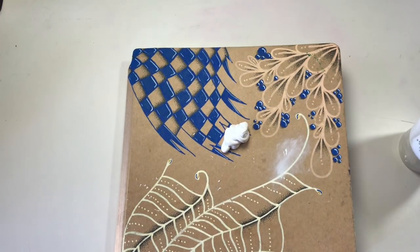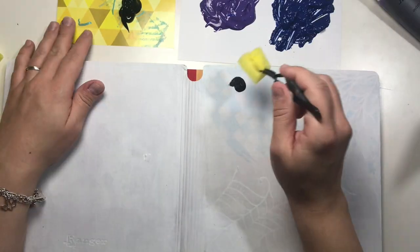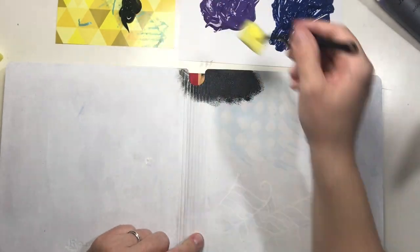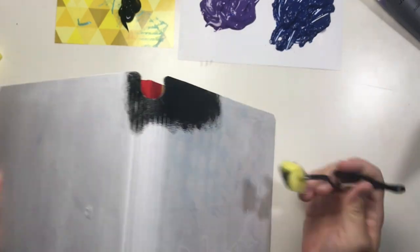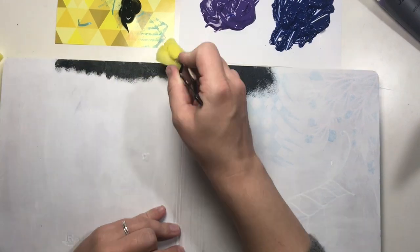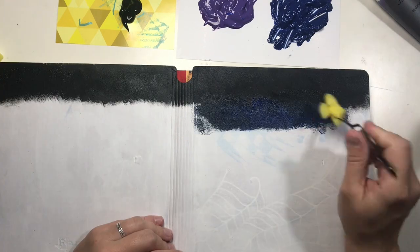I put two coats of white acrylic paint on the cover. The second layer I rolled with a paint roller to give it a more even surface. I cut a kitchen sponge into pieces, dipped it into paint, and started painting with it. With this technique you can achieve very nice gradients with acrylic paint.